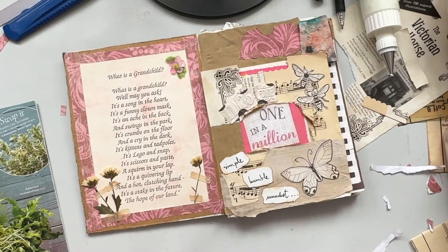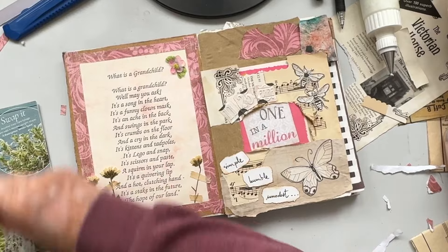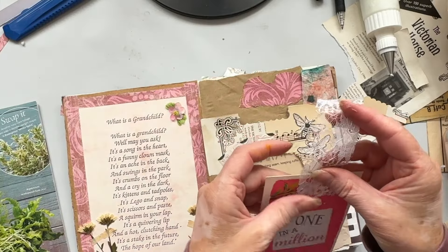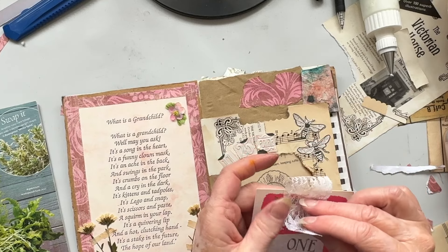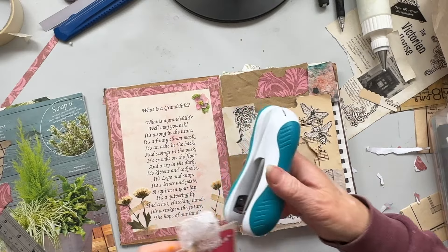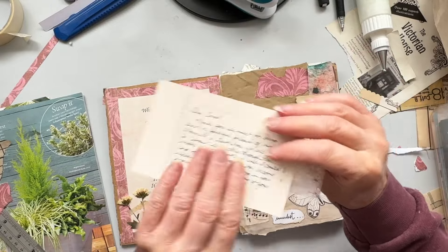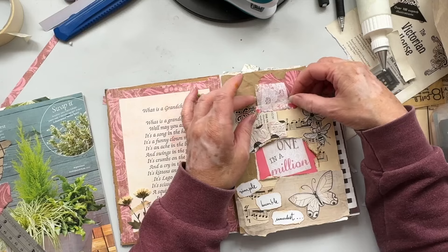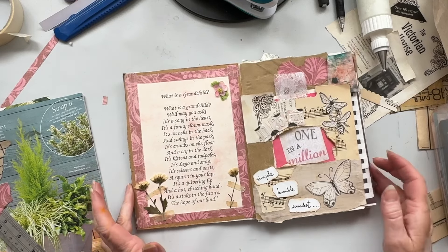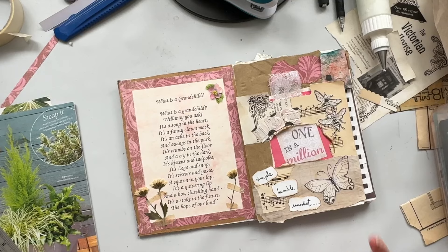I'll just grab a bit of lace to finish it off. I'm putting this on top of the lace just to take away the stark whiteness because I don't think it'll match. It's going to be way too big so we're just going to fold it up a bit like this and then staple it on, because I don't think that's going to stick well with my glue. It's in — now it's finished! Thanks for joining me guys, I hope you've enjoyed it. I hope it's given you a bit of inspiration to get started — just gluing for the sake of it and using up your scraps. I'll see you all very soon, bye.